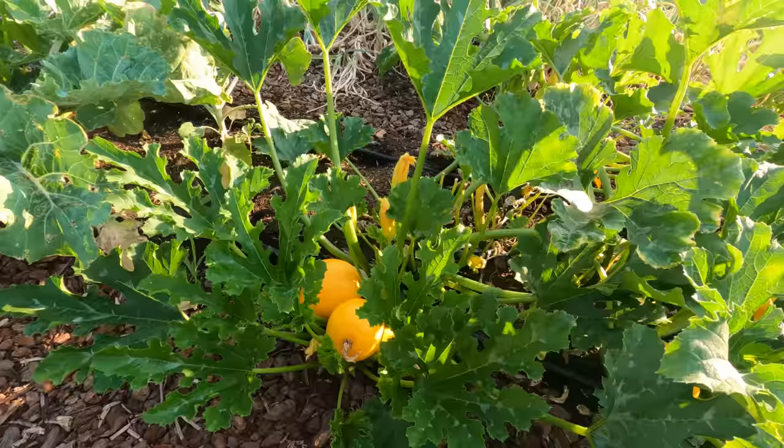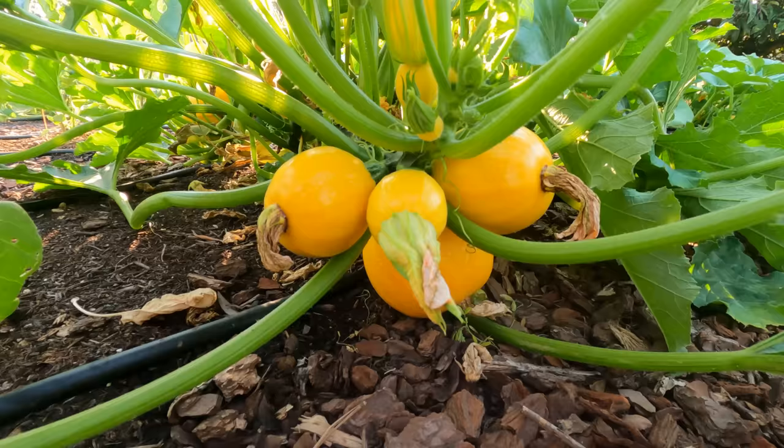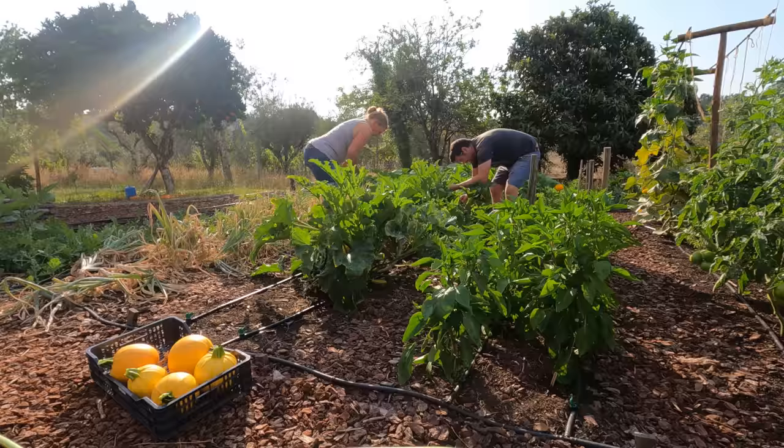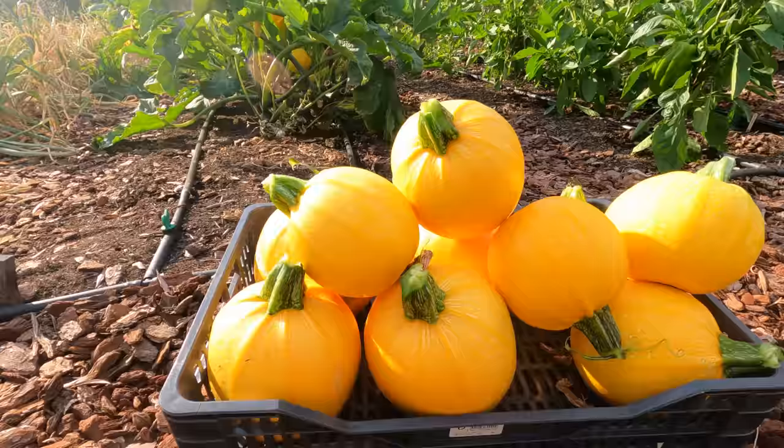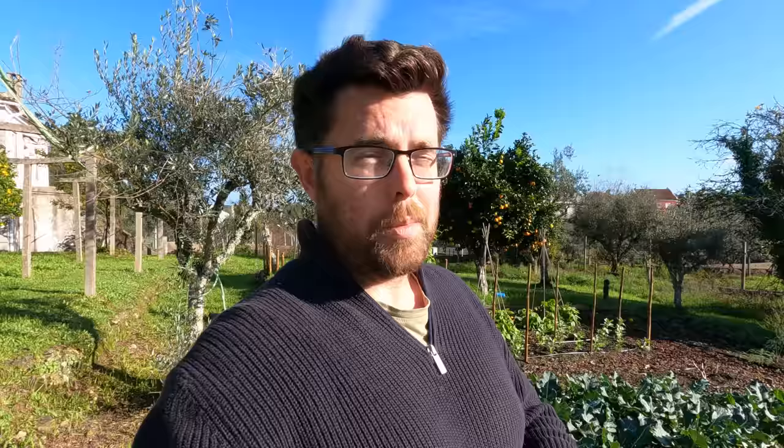But in particular, something that did very well this year because we had way too many plants was courgette. We had about three different varieties and they were all really, really productive and we made all sorts of things with them — soups, relishes, curry sauces, we put a bunch in the freezer as well. But even so we had so much that we just didn't know what to do with it, so we thought we would do a bit of an experiment. If you've been following us for a while you know that we like to turn all sorts of weird and wonderful things into alcohol, and that is what we're going to do in this video.